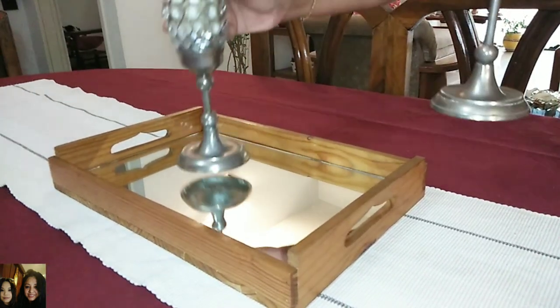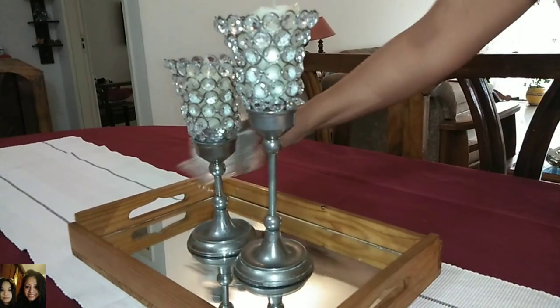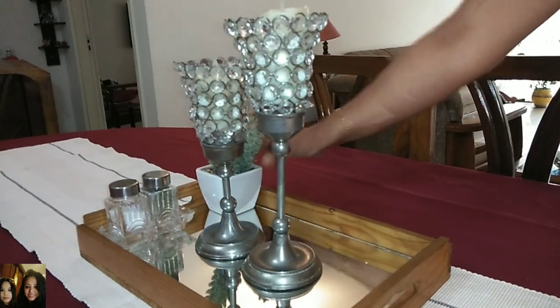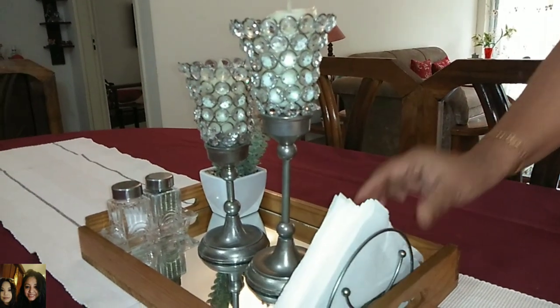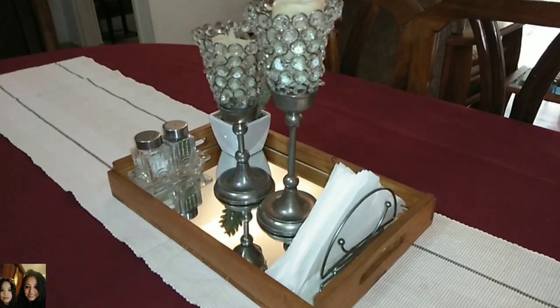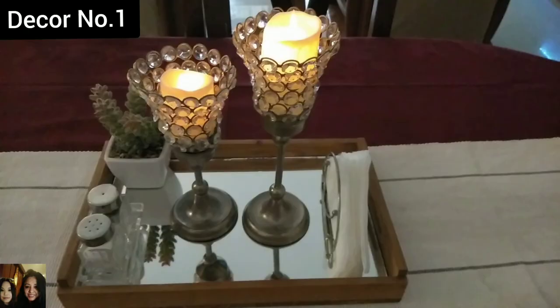Let's start setting the table up — candle stands with some artificial candles, salt and pepper shaker, an artificial succulent, and some tissues. I've kept it very simple and light for a summer look. That's decor number one.